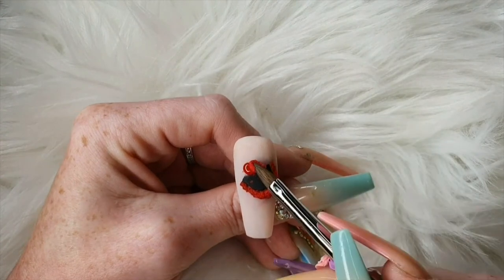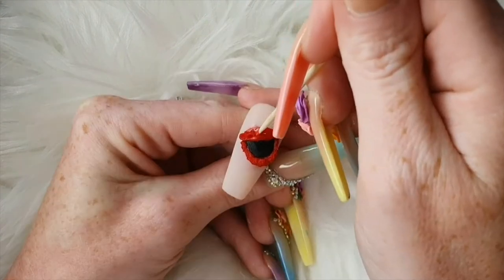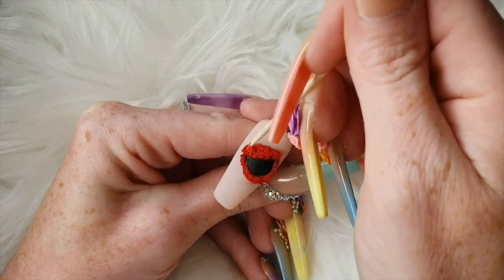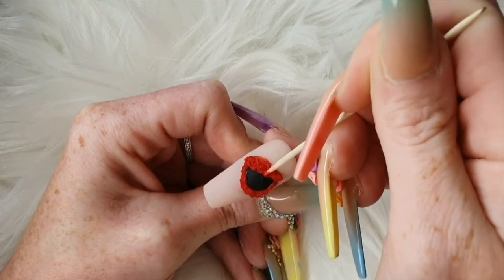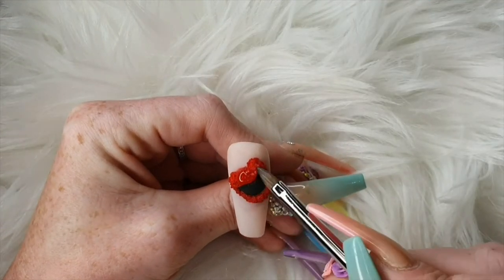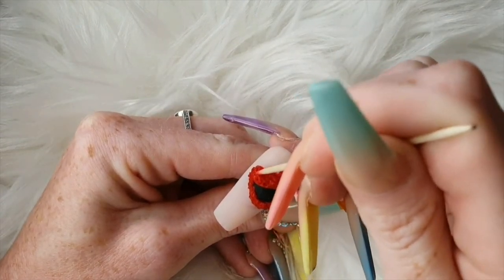Once you've done his bottom lip, come in with more Wifey and do his upper lip. Using your cocktail stick again, just jab. You will find that the acrylic will stick to the cocktail stick, but if you just put it into your powder it does help to avoid the acrylic sticking and having too much product on your cocktail stick.